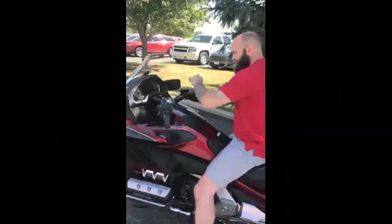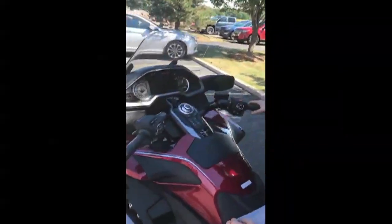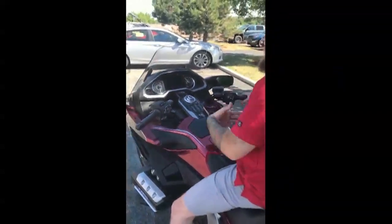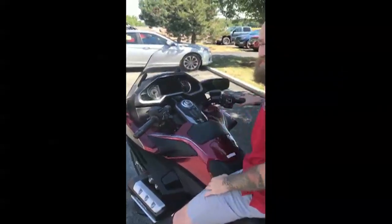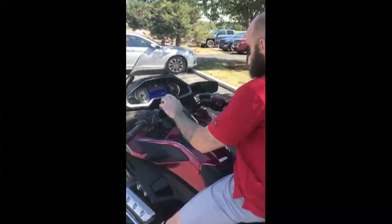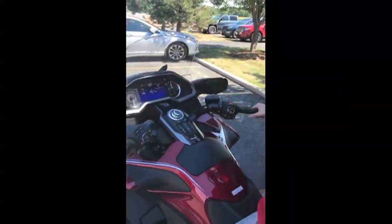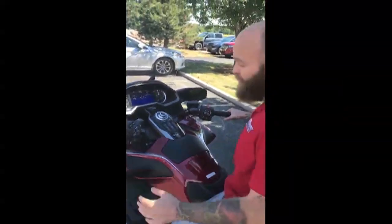Turn the bike on and let it do its warm up, which is great. You don't have to let it do its warm up — you can start the bike and take off right now and it will finish its boot up process while you're on the road. Start the bike, let's just kind of hold this button down here — it's got a beautiful sound to it.